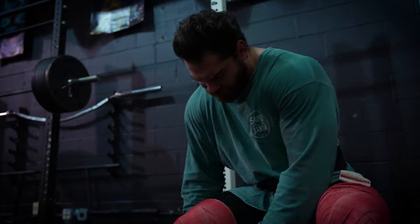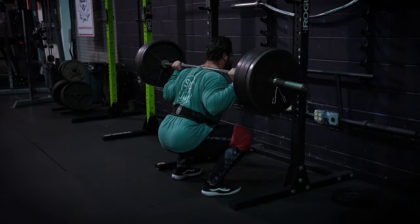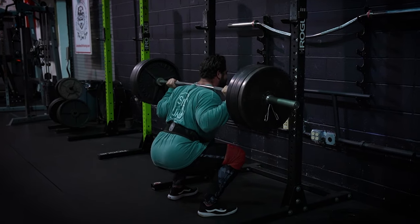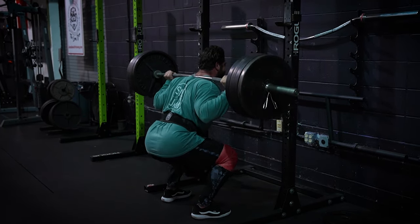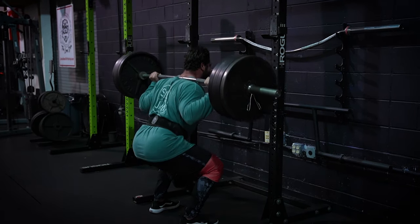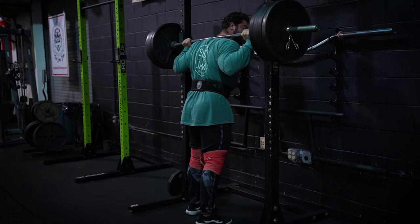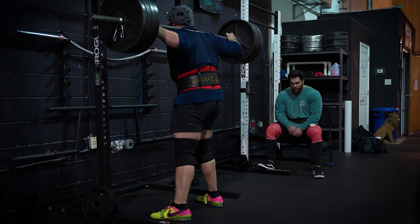The next biggest tip that really helped me get to the next level was controlling the eccentric portion of the lift — the lowering portion. This can be dependent on different athletes and coaching styles, but what I found works best for me is controlling the eccentric on the way down. Not only do I get stronger by controlling heavy weight on the way down, but it also helps me dial in my technique and make sure everything's in place to have a successful rebound and explosion from the bottom. If I just drop right to the bottom, I don't breathe, I don't brace, and I don't have everything in check that needs to be there to be successful on the ascent.